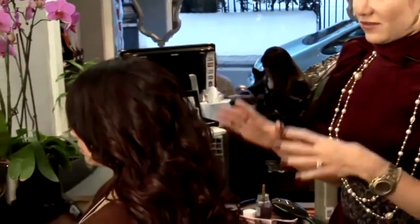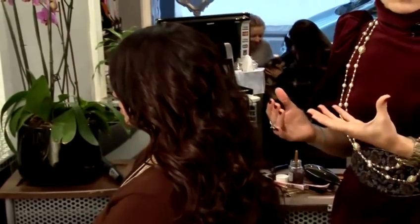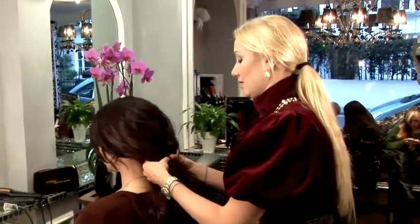And the third style we're going to do will be a nice loose bun. For this style, we also need wavy hair, so it will be a perfect base if you curl your hair before and then do a loose bun.